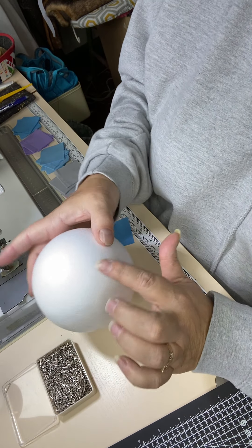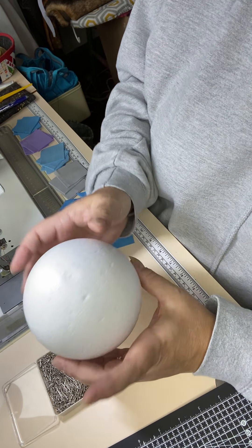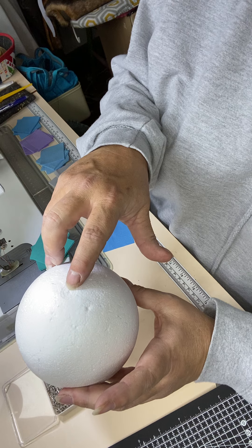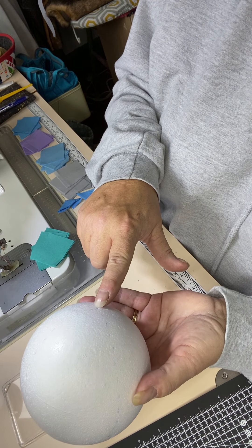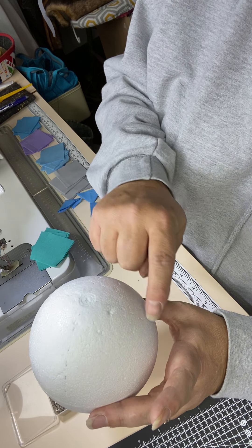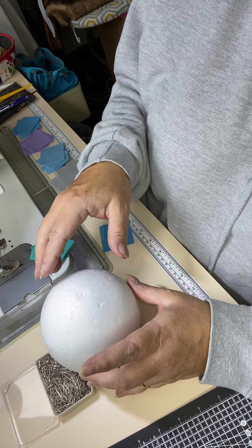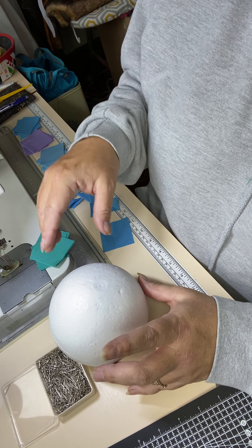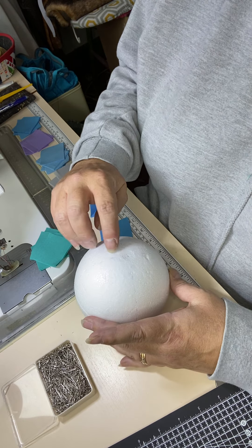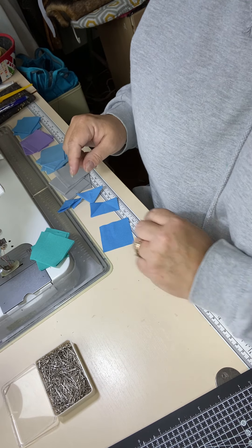Now, most of these balls have a sort of seam line through the middle, and often a bit that denotes where the top is. I'll often make a mark on the top and a mark at the same place on the bottom and just roughly draw quarter marks around my ball. The reason I do that is because it helps me to keep my fabrics symmetrical. I've eyeballed those so they're actually not that accurate, but it just helps to keep things symmetrical.